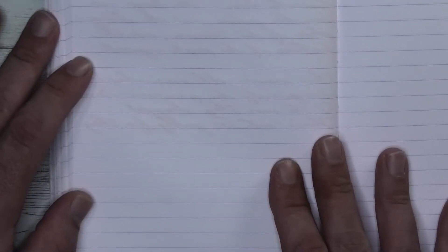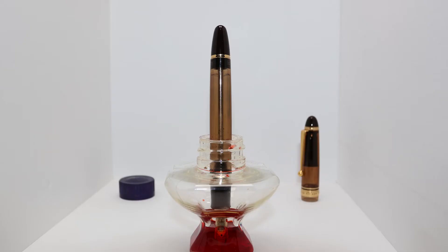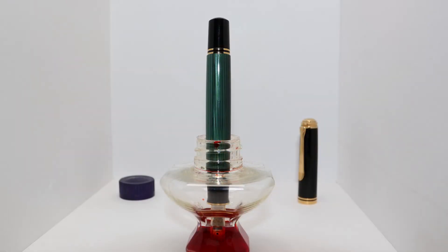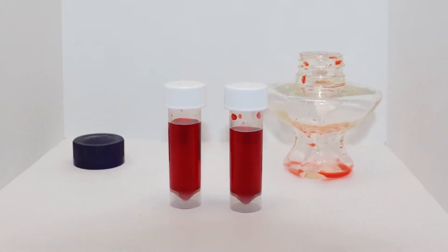Looking at the back of the page, we get no bleeding and no ghosting. Like most inks, this one comes in a bottle. This is how the Pilot Custom A23 fits, and here is the Pelikan M1000. Here is the ink level when you can no longer fill a Lamy Safari — there is approximately 10 milliliters of ink left.